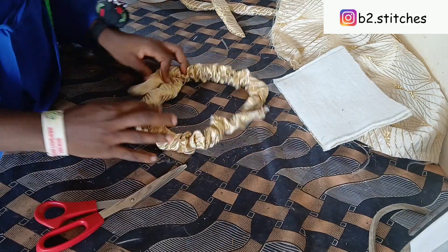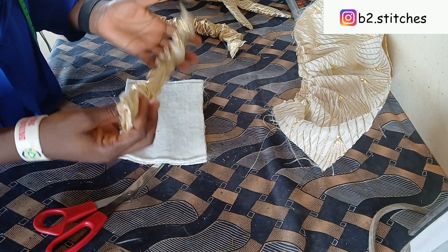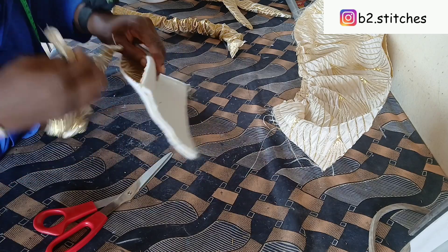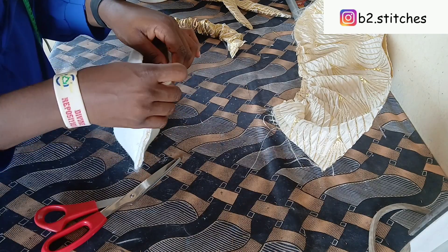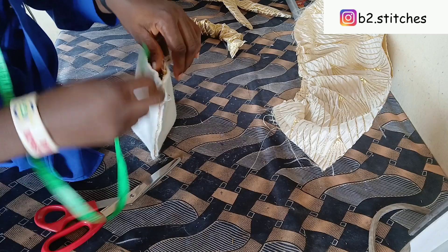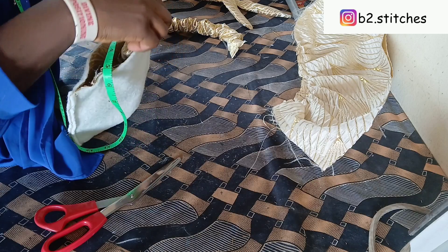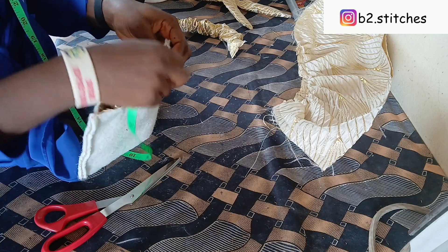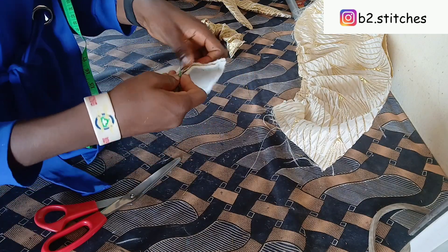Now stitch the end to secure everything. The next thing is to pass in our handle. When I secured it, I centralized the joining — so when you place it on the bag body, ensure that joining is resting on the right side of the fabric. Ensure it faces the right side of the body pieces we are joining it to. Now I'm measuring one inch away from the side joining where we added the wording, and I'll place the handle there.